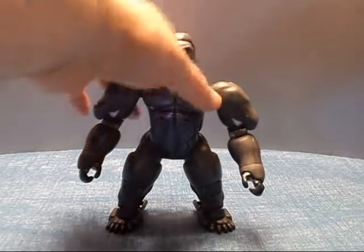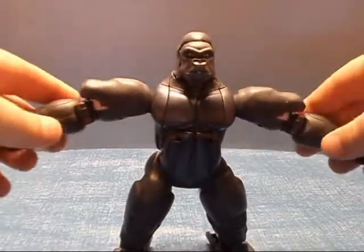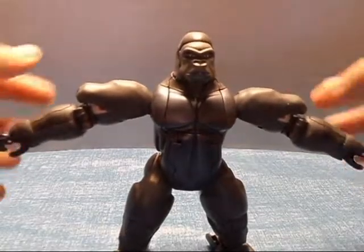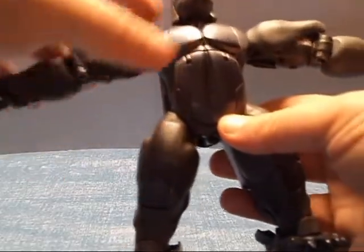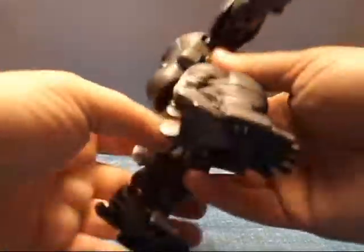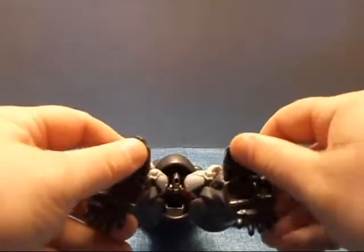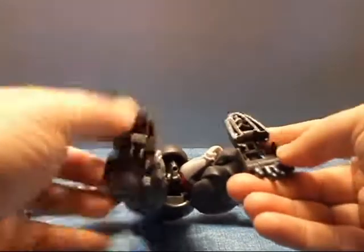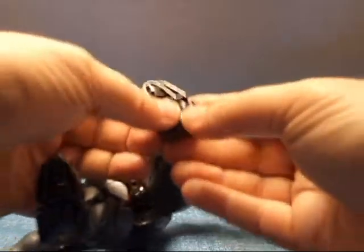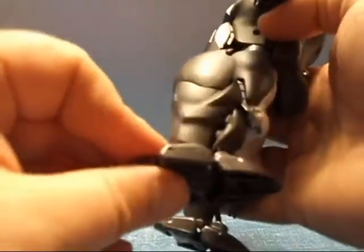We'll get right into the transformation. I like to start with the arms first — put them up like this. And really there's not a whole lot you do with the arms for transformation; they're pretty much done. The shoulder pieces will have to come up, but that's nothing. For his legs, I'll start first with the feet — I'm going to do these together, because it's just flip down the robot foot and put in the beast foot. And you want to pull this tab down for his ankle ball joint.